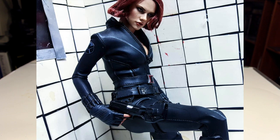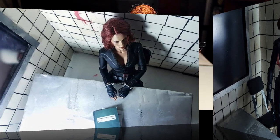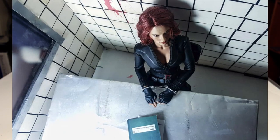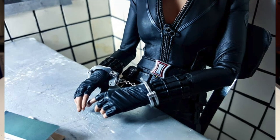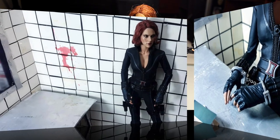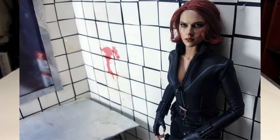In terms of the positives: the head sculpt still holds up, especially with certain lighting. The posability is really good and it's flexible — the problem is posing with flexibility gives you wrinkles on the suit, so it's kind of a neutral thing. Overall the costume is accurate to the movie and looks good — it looks like Black Widow from Avengers. So I think that's pretty much it.